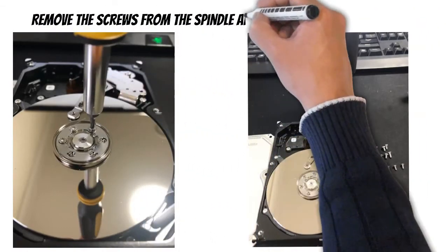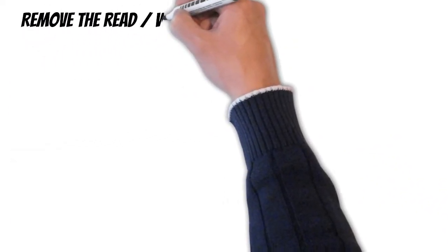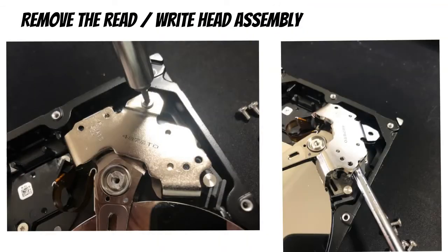Now remove all of the screws from the central spindle as well as those holding the read/write head assembly. The next step is to remove the head assembly. It does have a powerful magnet in it, so you might need something like a screwdriver to prise it quite forcefully to lift it out of its assembly and to disengage the magnet.